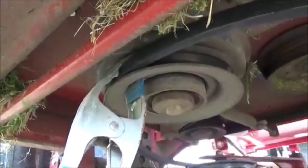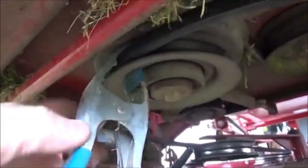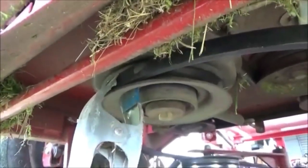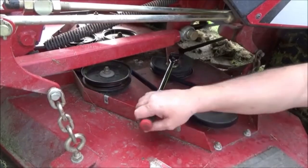All righty guys, position your clamp like this. There's a little lip right here behind the pulley and you can just clamp it, and that'll hold the belt in place and keep it from falling off while you're working up there about six feet from it back. Go ahead and pull it, and there you go.